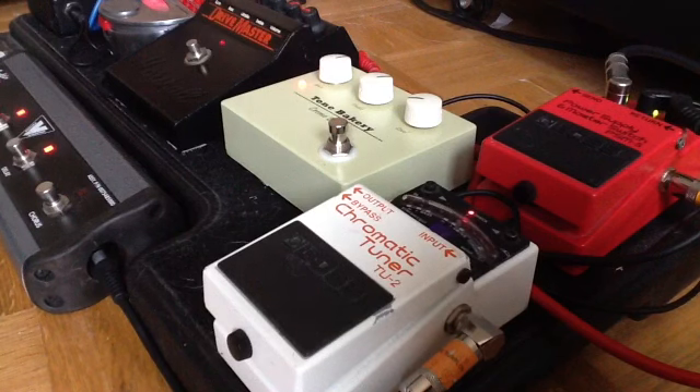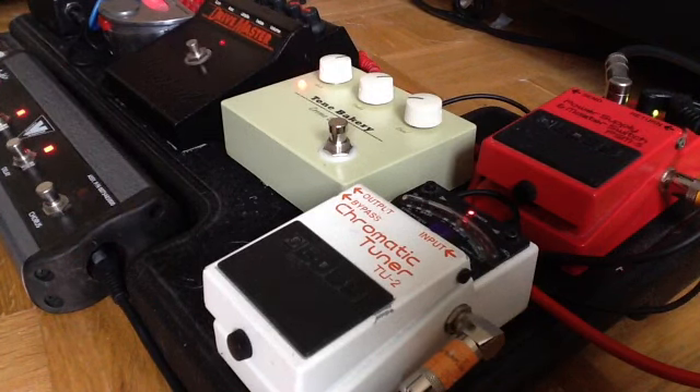So there you go — the Boss PSM-5 power supply master switch. They're out there, you'll find them, and they're dirt cheap. It's a real handy thing to do if you want to try stringing together a pedal board for yourself. Any questions, let me know. Thanks for watching.